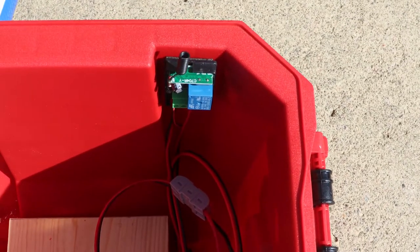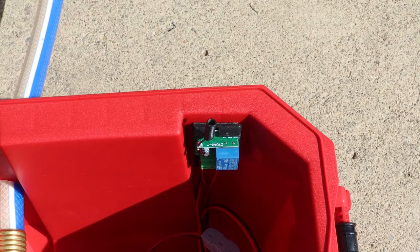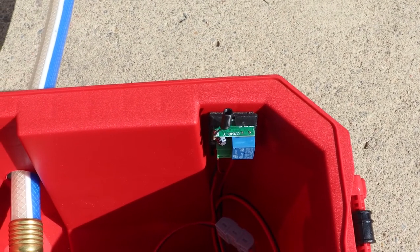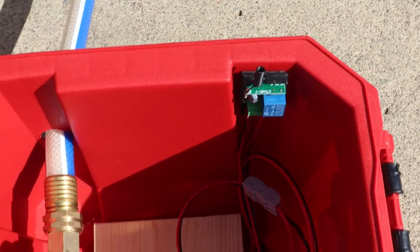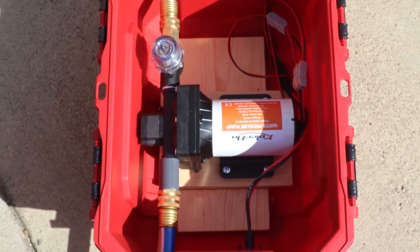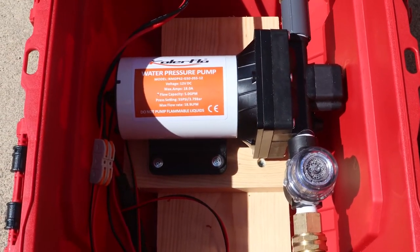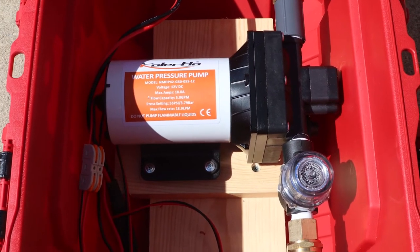Over here is a remote control so that I can keep this sealed up and just turn it on and off. Pretty simple, straightforward design for the pump. Before we move on I thought I'd quickly tell you a little bit about the pump and why I chose it.